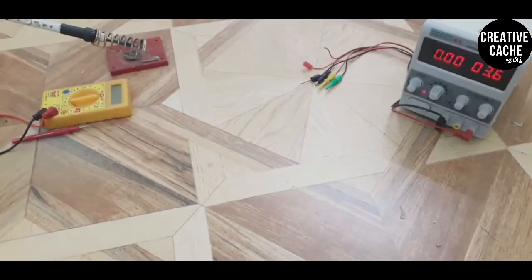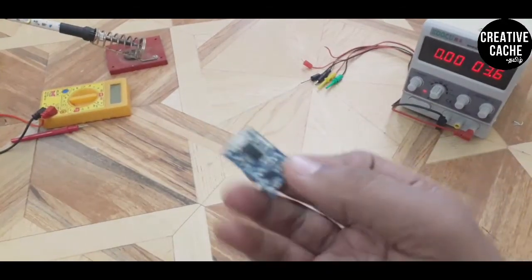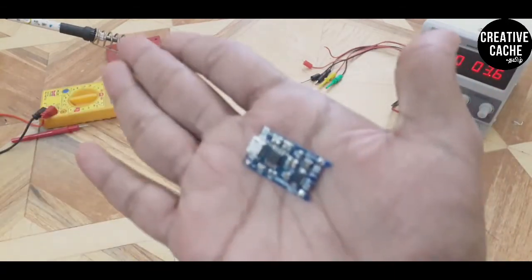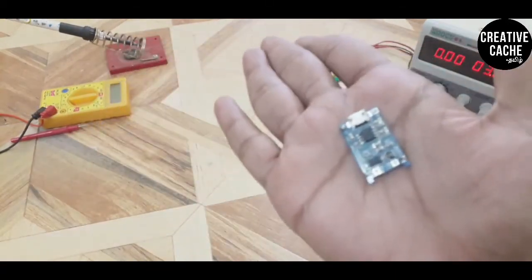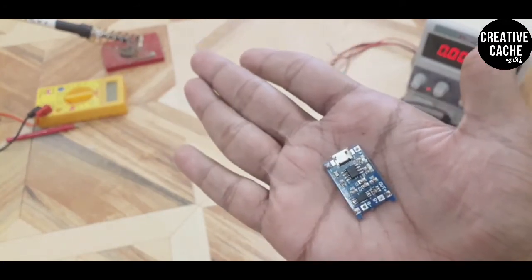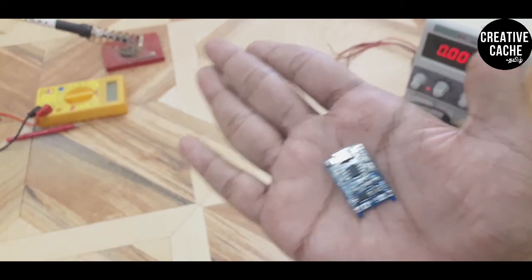Welcome to the Creative Catch Tamil channel. In this video, we are going to talk about the TP4056. We will see the full details and concepts of TP4056.